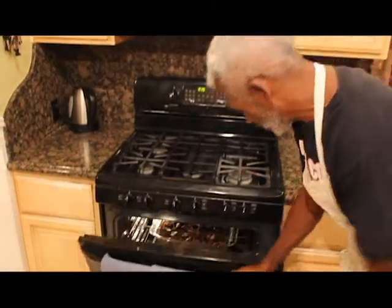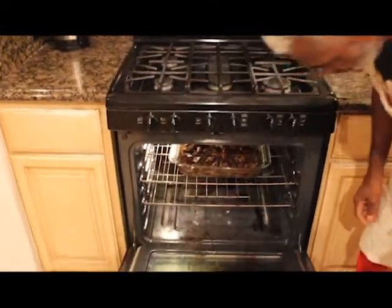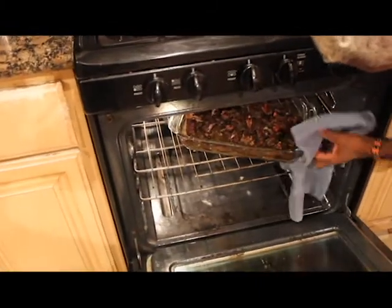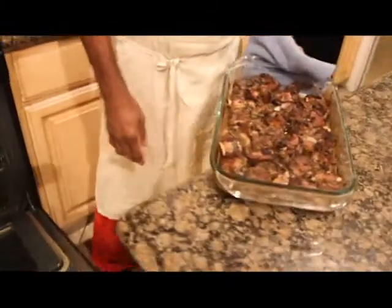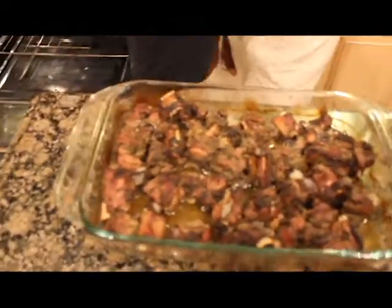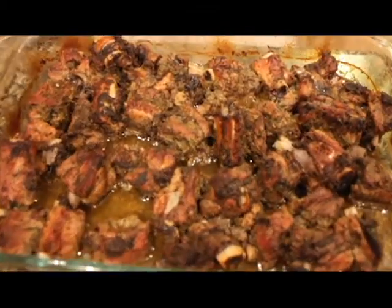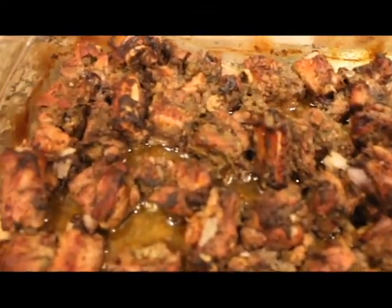Now 45 minutes have passed. Let's check on this here. Pull it out. Wow, this is looking good. This is looking real good, my mouth is watering already.